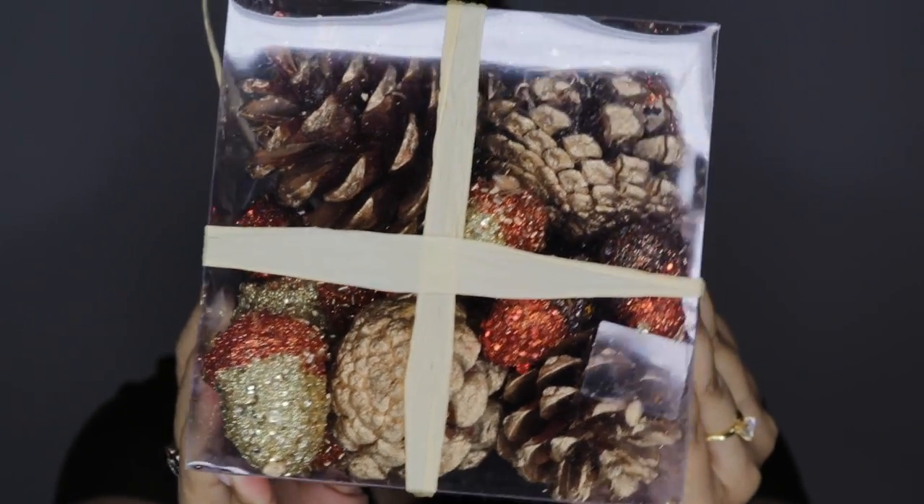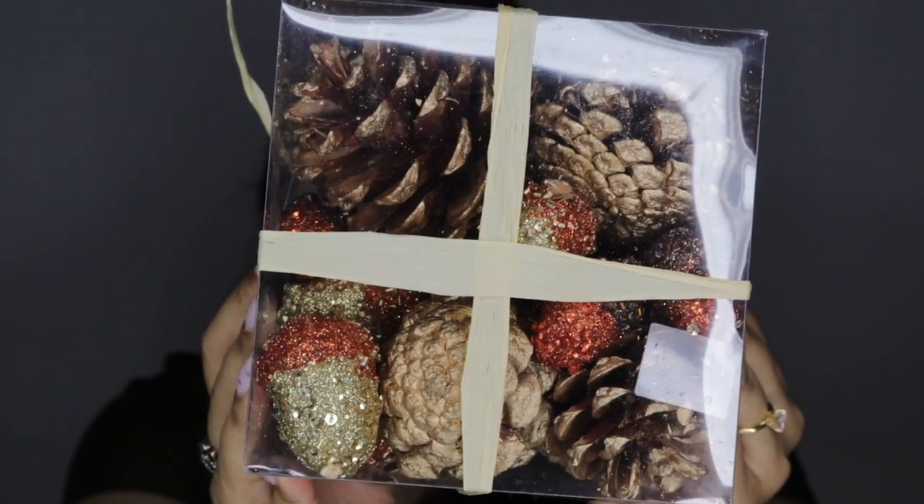The next item is very fall themed and fall is my absolute favorite season, so I was very excited when I saw this. This has some gold pine cones and glittery acorns and it's just so cute and so pretty. Pretty much everything that I got, there was a sale going on 40 to 60% off. So this was originally $9.99. Let me give you a close up — there's different acorns and pine cones, so, so pretty. This will be so nice for maybe a centerpiece. I'm picturing this on top of my dining table. I'm going to do a decorate with me soon.